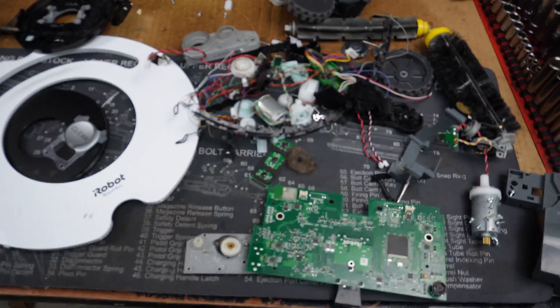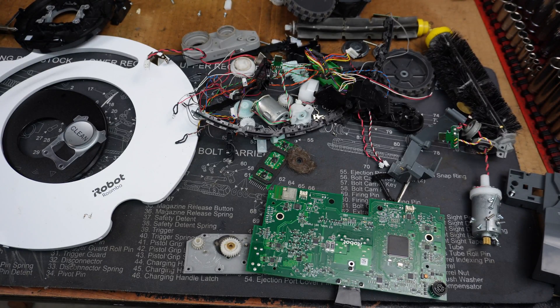That's pretty much it. Hopefully that was entertaining, or maybe if you're trying to fix your Roomba, you might have gotten something out of this video being able to see the full, complete teardown. I'm sure it applies, or at least pretty closely applies, to lots of other Roombas. If you have any questions, put them in the comments. Thanks for watching.